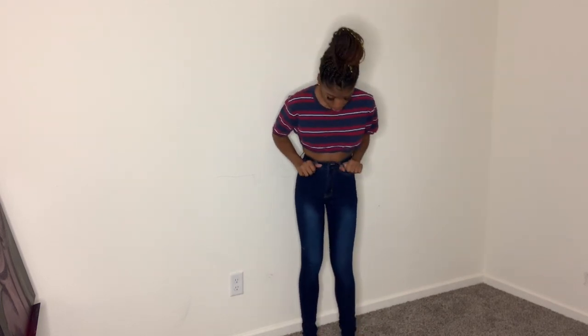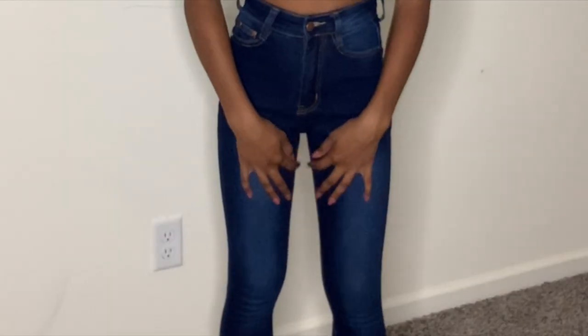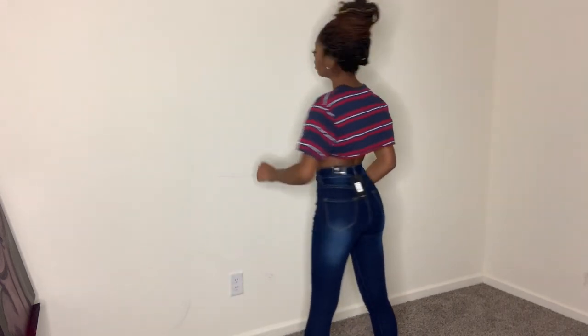So these are the dark washed high-waisted jeans — really cute, pretty dark, again very comfortable. These are a little tighter than the light wash ones I just tried on, which is really weird considering it is also a size one. The crotch area is a little tighter, but it's not unbearable, so I'm okay. They're pretty long again — I can cut them and stuff. So yeah, the dark wash.